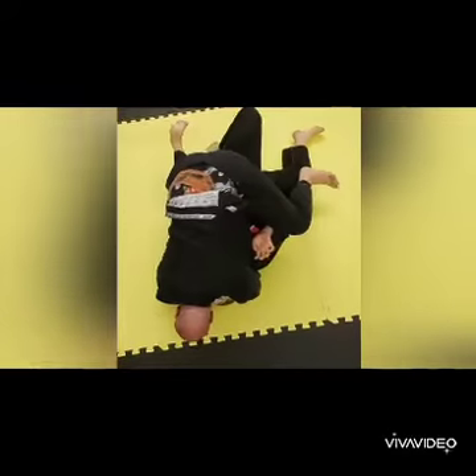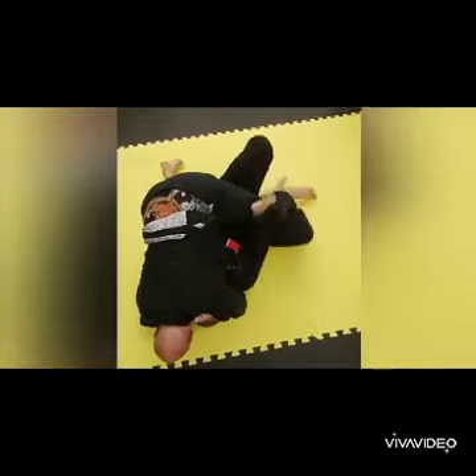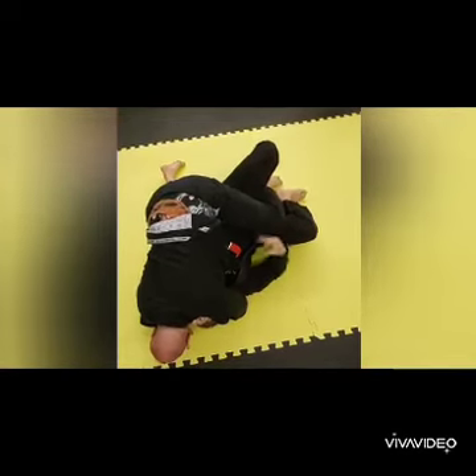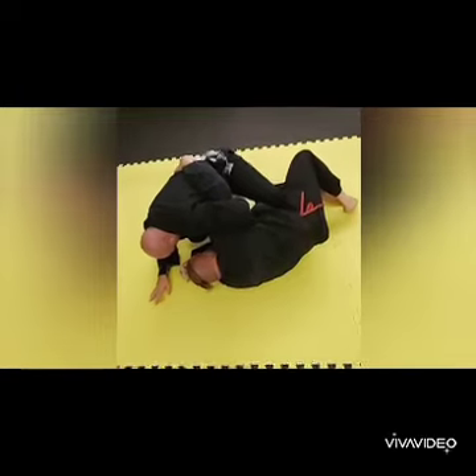I'm not trying to push his leg off of my leg - I'm lifting it enough to slide the knee up. Once that knee clears, I shift and turn and take this - he's probably going to go with it, but now I'm in a really good position.